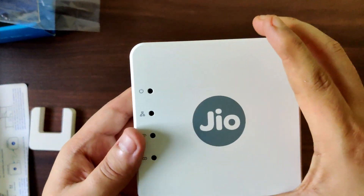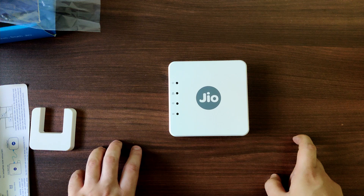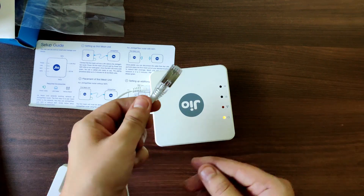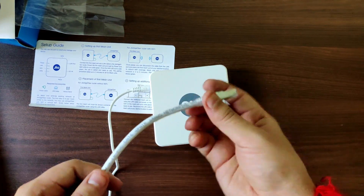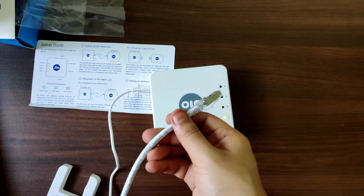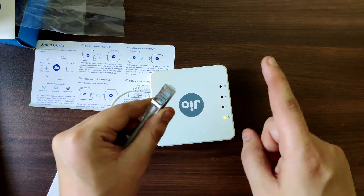In the next part we will continue with connecting the router to the extender. I have a LAN cable which is Cat 6, but I think you can use Cat 6 or Cat 7. I have tested it with Cat 6 and the speed is almost equal to what you get over Wi-Fi.